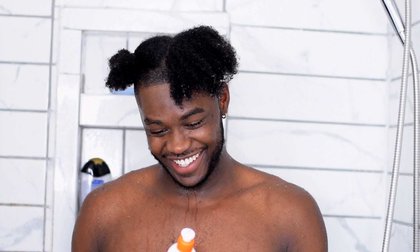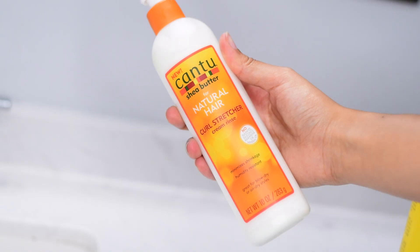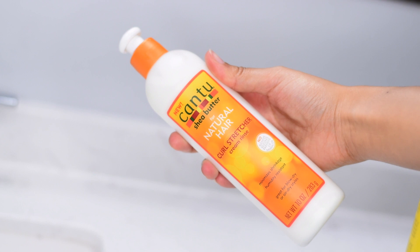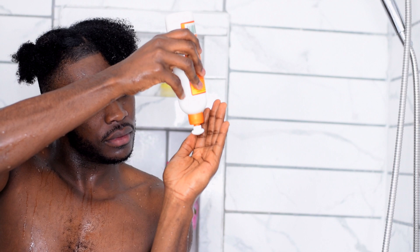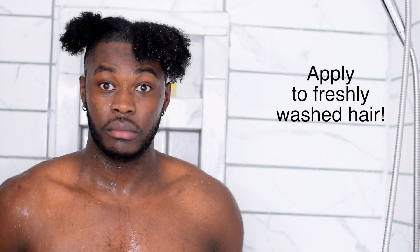In this video we're going to be trying out a product called the Cantu Shea Butter Natural Hair Curl Stretcher Cream Rinse. This rinse has no mineral oil, no sulfates, parabens, silicones, or any of that bad stuff. It's made with pure shea butter and it's formulated for all textures. Basically, it temporarily loosens texture to add manageability and minimize shrinkage. It's also humidity resistant, which helps if you live somewhere humid where curls tend to frizz or shrink back up.